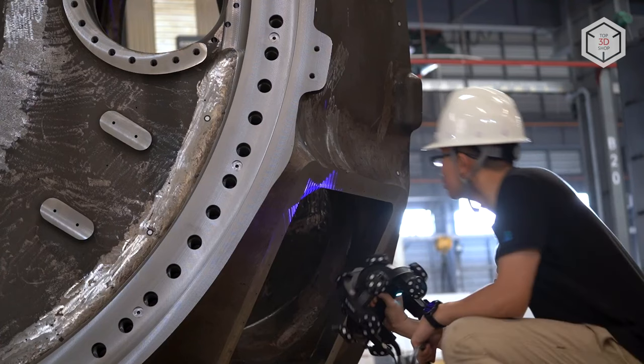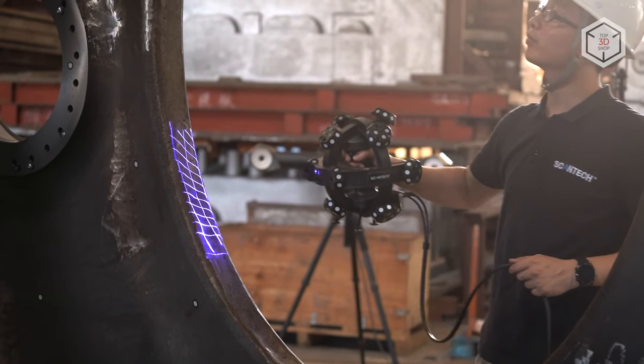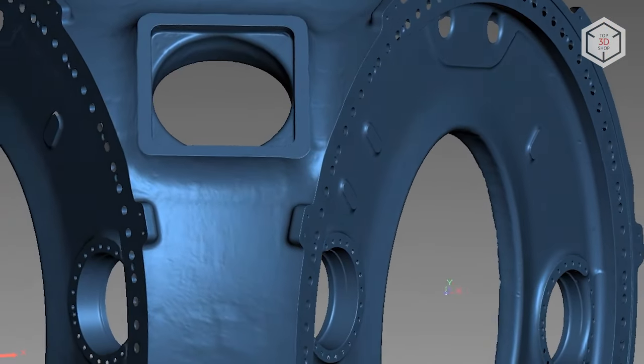The systems are designed for reverse engineering and geometry control when developing new products in a variety of fields, including the automotive, aerospace, mechanical engineering, and oil and gas industries.